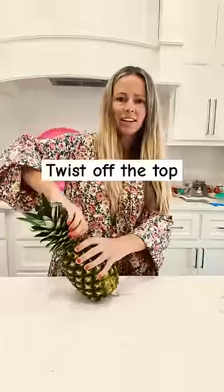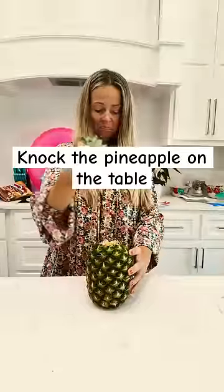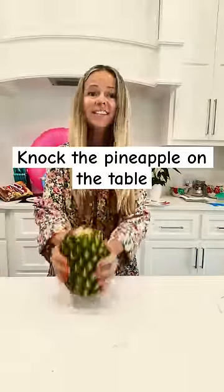First, twist off the top. Okay. Then, knock the pineapple on the table. Okay, like this? Yep, just like that.